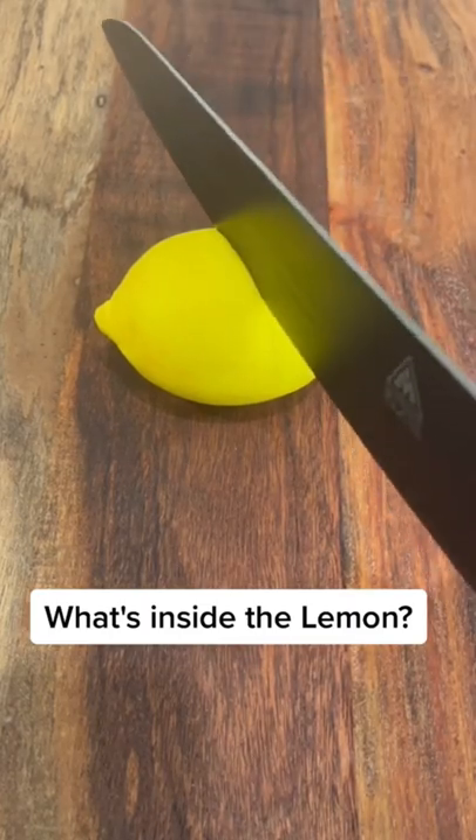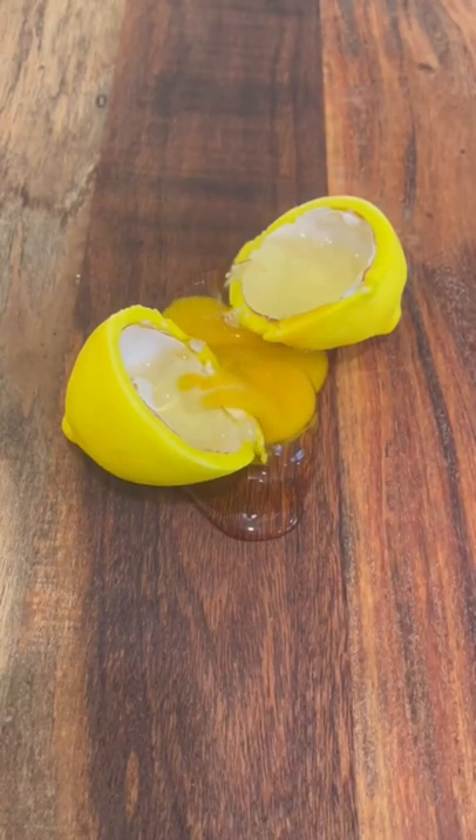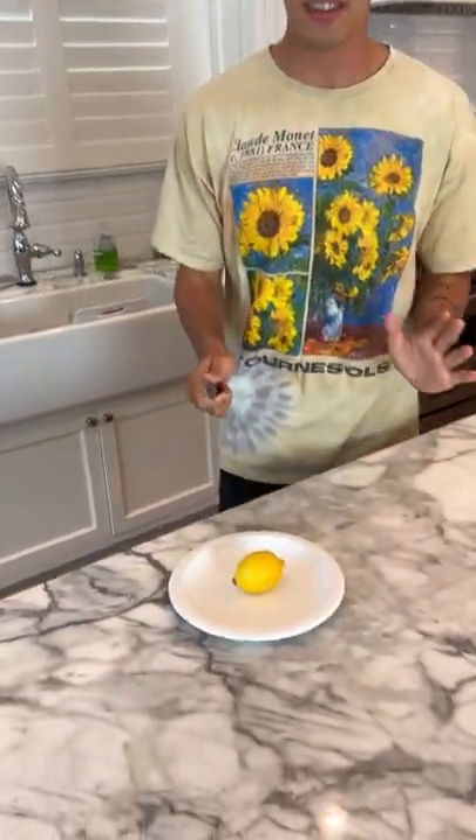Nobody's gonna know — they're gonna know. Is that actually inside? Let's find out. All right, so we have our lemon here, and if there's an egg yolk inside of our lemon, I'm gonna be very concerned.